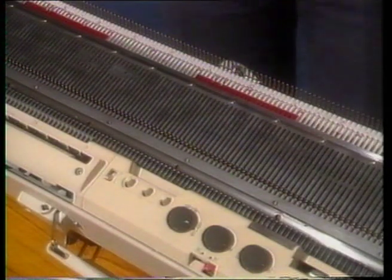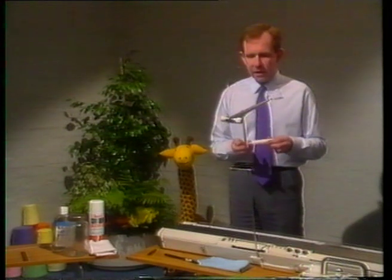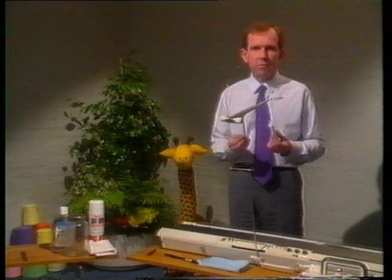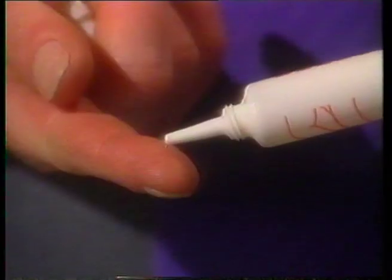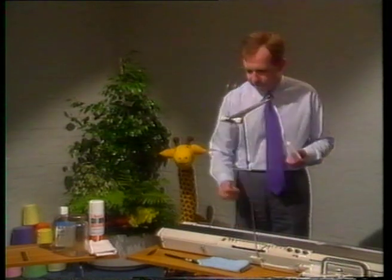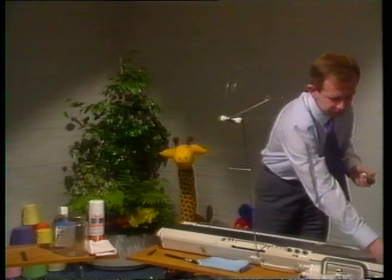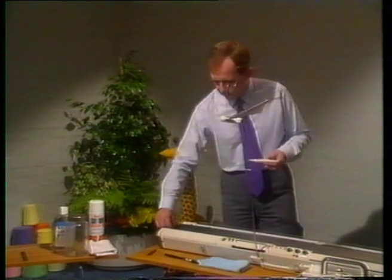Next, we come to re-oil the machine. For this we use the Bellador oil, and because of its safety — being a vegetable base — it won't hurt your skin, so I prefer to use my fingers to actually oil the machine. Just a couple of drops of oil to do each part: the front rail, just a light smear along the top of the bed, another couple of drops for the needle butts, and another couple for the back rail.